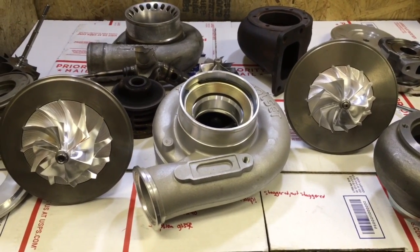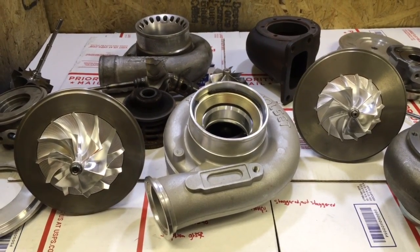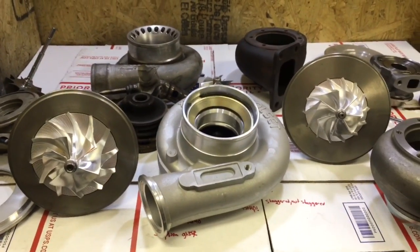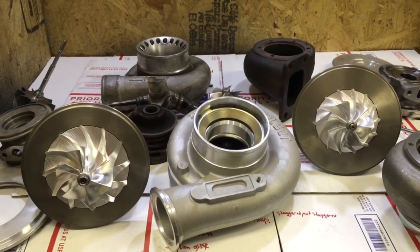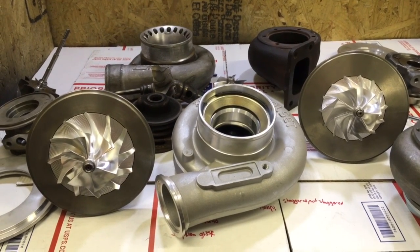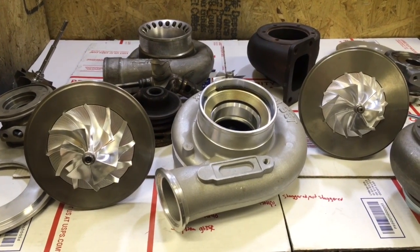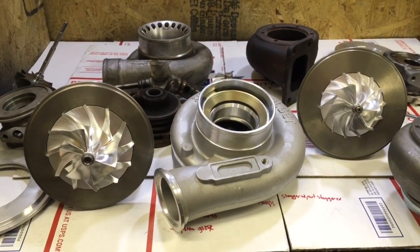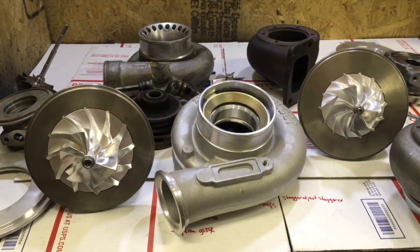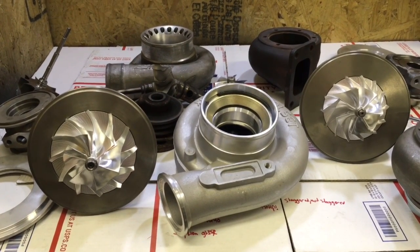With the HX40 you have the option of a 60 millimeter compressor wheel, a 62 or 63 by 99 — which is this one — and a 67 by 89 by 95. You also have the option to go with the 67 millimeter turbine rather than the 64 millimeter turbine, which is the 67 by 76. So you can build a turbo good for up to 950 horsepower depending on the turbine housing size. Out of a 0.82 I would say that restricts it down to about 650 to 700 horsepower.